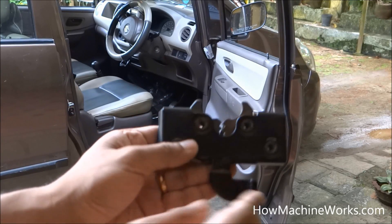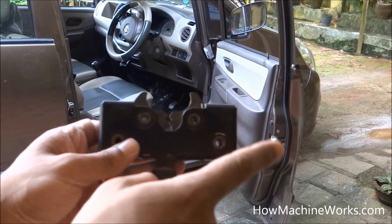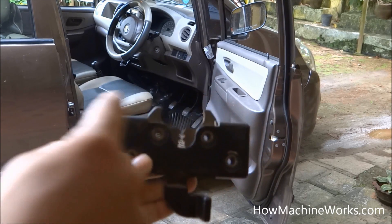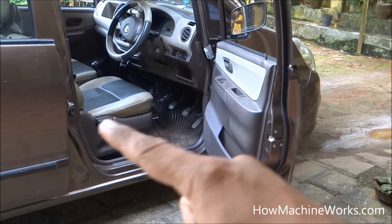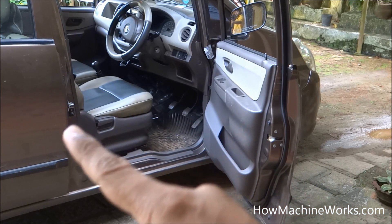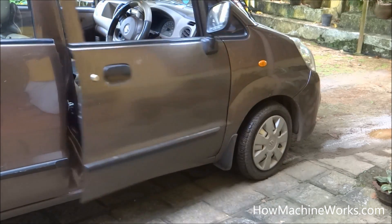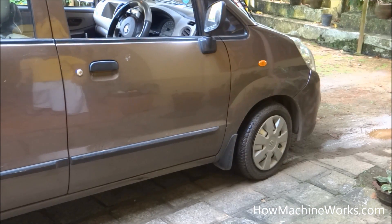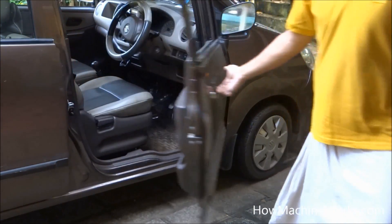Hi guys, welcome to howmachineworks.com. Today let's learn how a door lock of a car works. That's the door lock over there. That's the female and that's the male part of the car door lock. When we just push the door, it hits the chassis and gets automatically locked, and when you want to open it, we just push the lever.